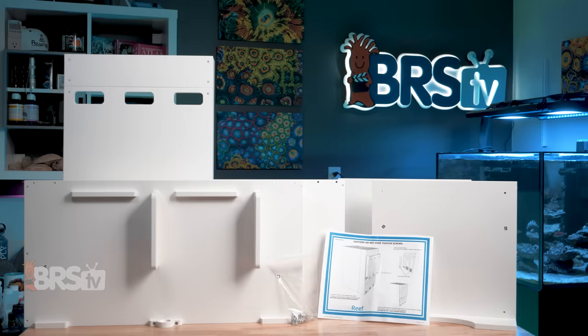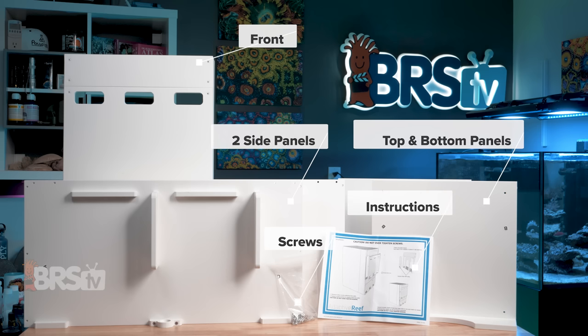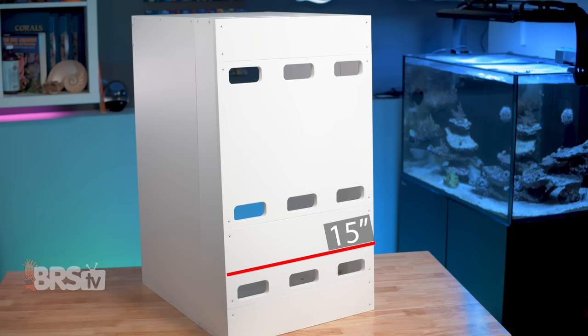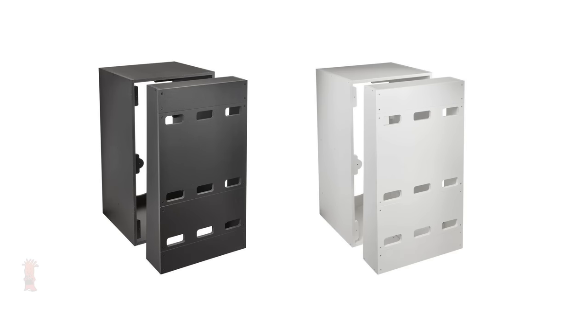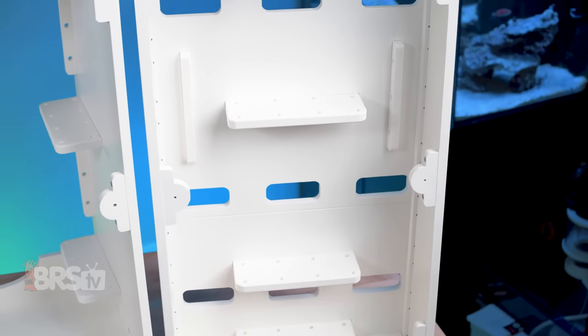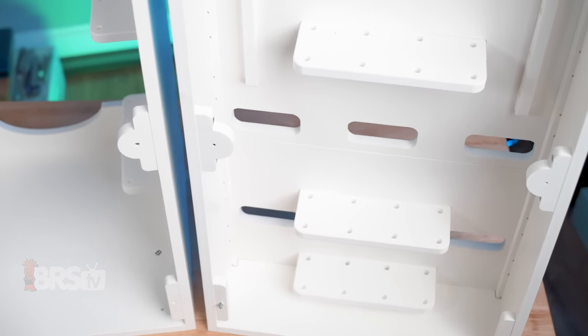In the box, you'll find the flat-packed controller cabinet consisting of the front, two side panels, as well as the top and bottom panel, a pack of color-matching stainless steel screws, and the assembly instructions. The controller cabinet measures 15 inches wide by 18 and a half inches deep and 26 inches high, and is available in both black and white so you can match it to the aesthetic of your aquarium stand or other furniture in the room.